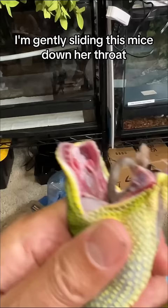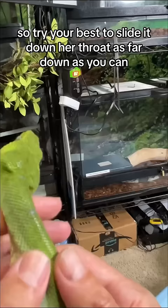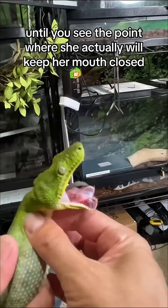So don't just slide it to this point, because she may regurgitate. The fact that her mouth is open like that means she's trying to force it back out. So try your best to slide it down her throat as far down as you can, until it gets to the point where she actually will keep her mouth closed. That means she's pretty much content that it's in her stomach.